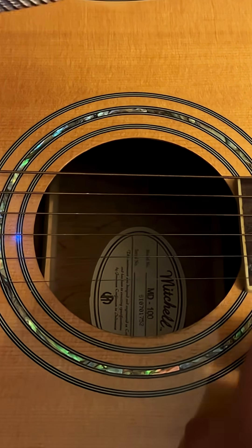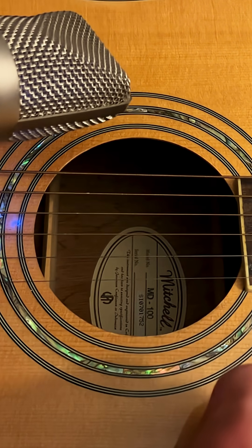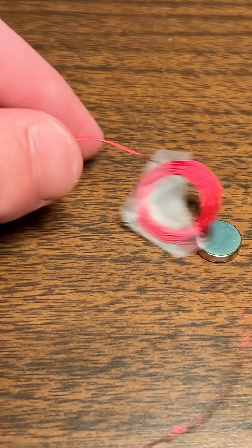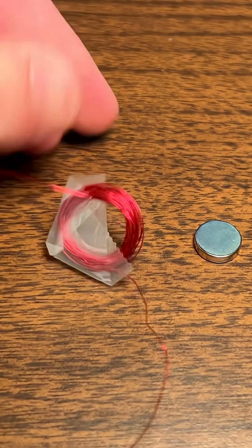Sound is vibration. We can actually see this in slow motion — the guitar string moves back and forth. This coil is not magnetic, but when we run electricity through it, it is. This is just something that happens, kind of like gravity.